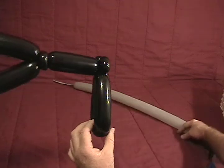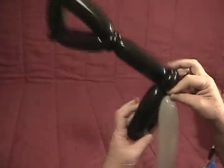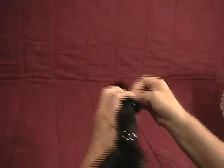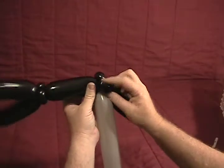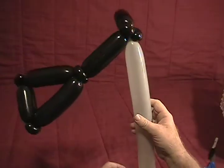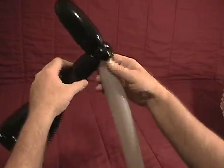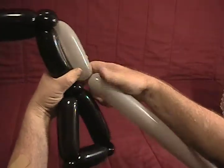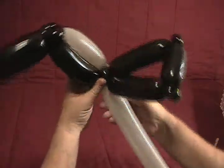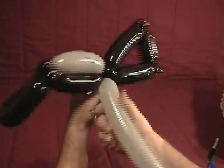There's the first part. Now we're going to take our gray balloon, grab the knot end, and twist it into those two pinch twists so that it's secured in there. Now we're going to take and run it alongside the black one. We want a bubble about the same size as that, then twist that into those back ear twists. Circle around to make sure it's secured in.